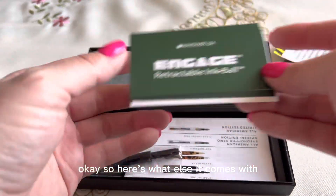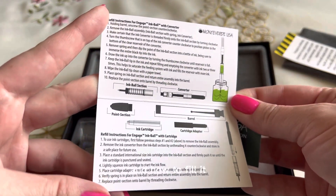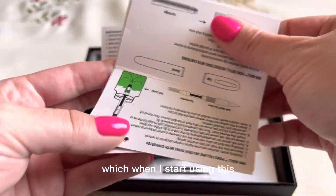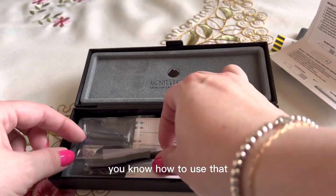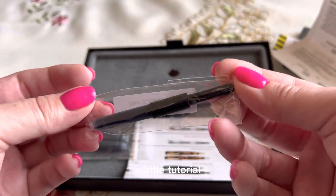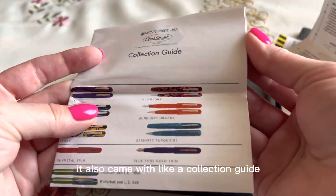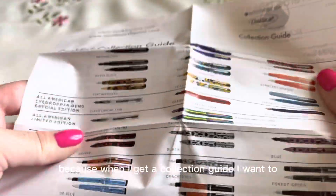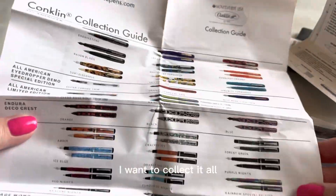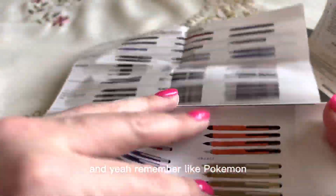Here's what else it comes with: the little instructions on how to use it, how to fill it, and all that good stuff. When I start using this, I'll give you the details and do a little tutorial — leave it in the comments below if you want that. It also came with a collection guide — I'm in trouble, guys, because when I get a collection guide, I want to collect it all. It has guides for both Conklin and Monteverde. Remember Pokémon? I feel like I gotta catch them all — with the fountain pens.